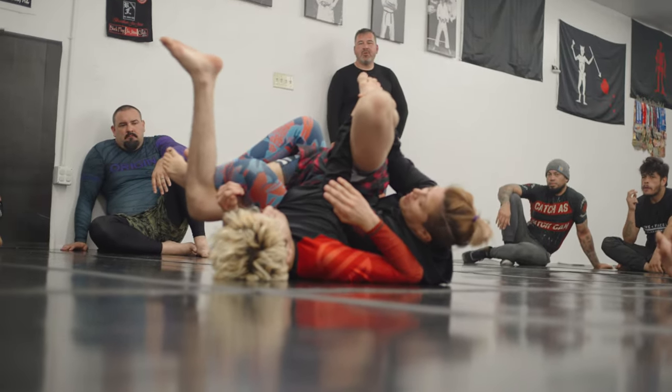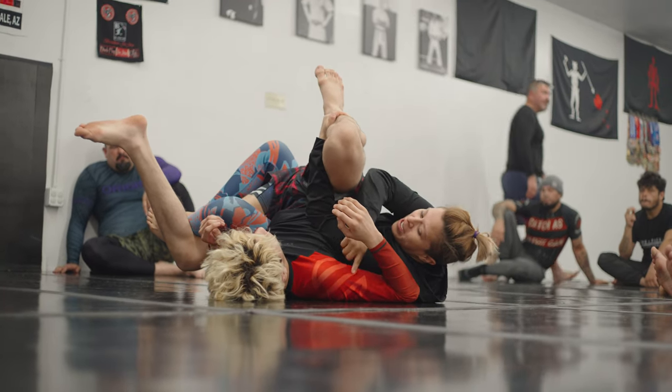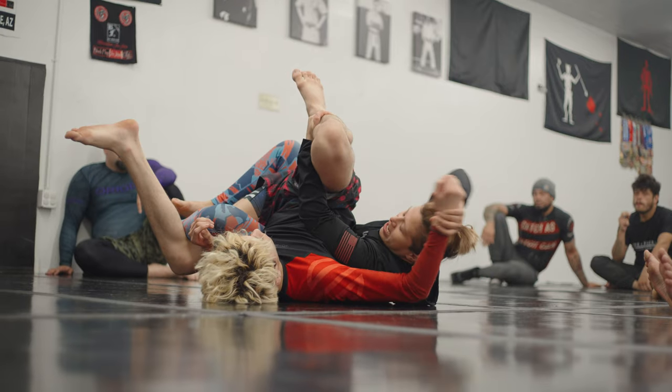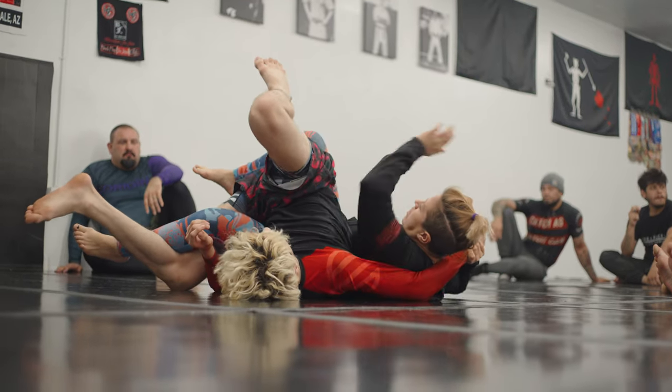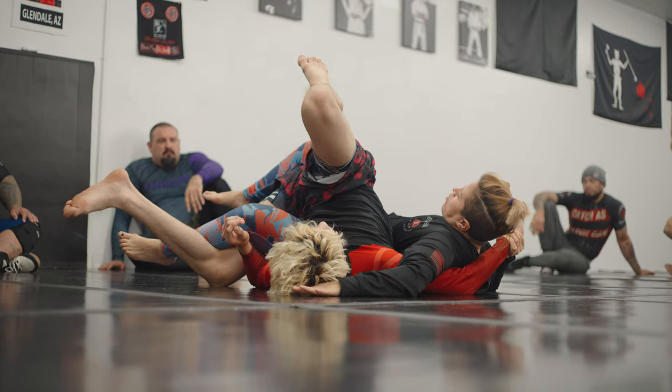Okay. Now from here, when we let go of their leg, we're going to maintain our body on top of their arm, keeping control of their wrist here to go ahead and start guiding it with us. We're keeping all of this pressure on them, still pulling on that wrist the whole time.